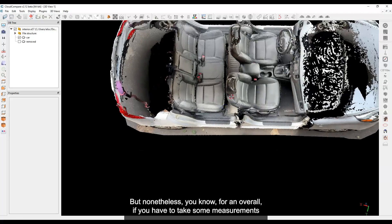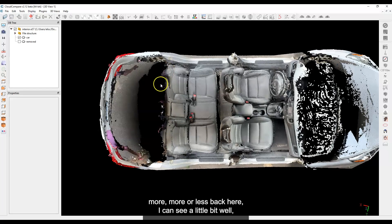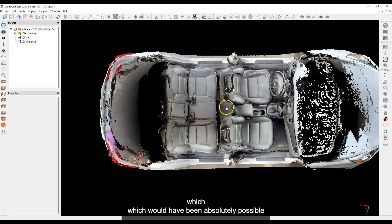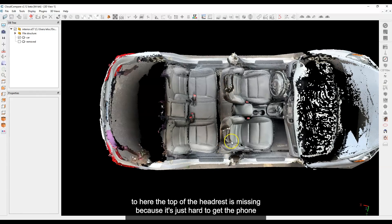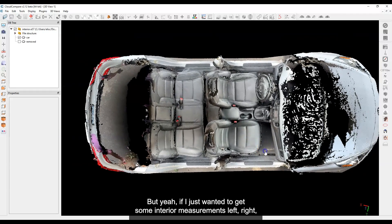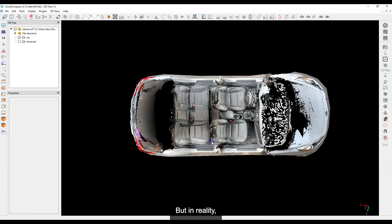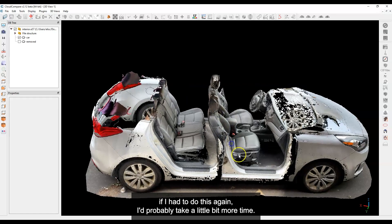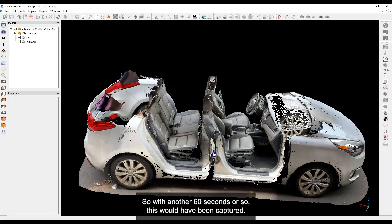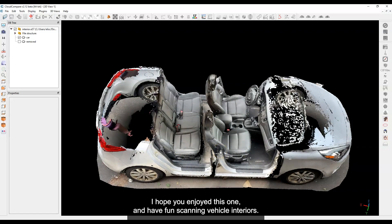But nonetheless, for an overall scan — if you need interior measurements — we have the seats, the headrests more or less. To get the back of the headrests I would have had to open the trunk and come at them from that side, which would have been absolutely possible. The top of the headrest is missing because it's hard to get the phone up top. If I just wanted some interior measurements — left, right, that sort of thing — this would have been enough. But in reality if I had to do this again, I'd take a little more time to fill in these little areas. With another 60 seconds or so, this would have been captured no problem. That's it, folks — I hope you enjoyed this one, and have fun scanning vehicle interiors. Bye bye.